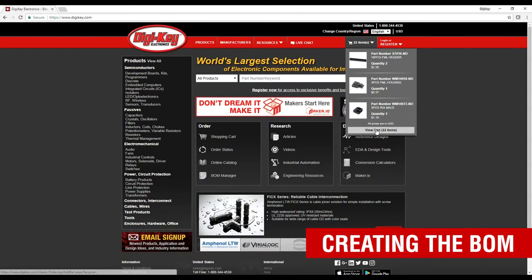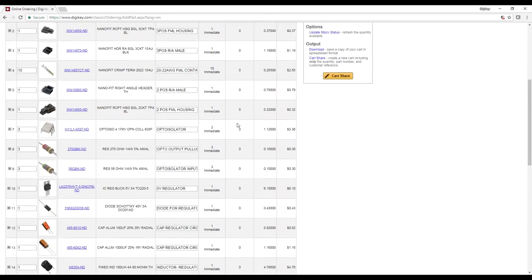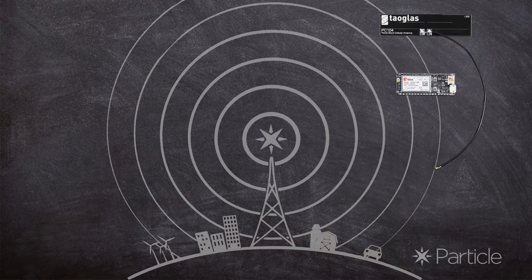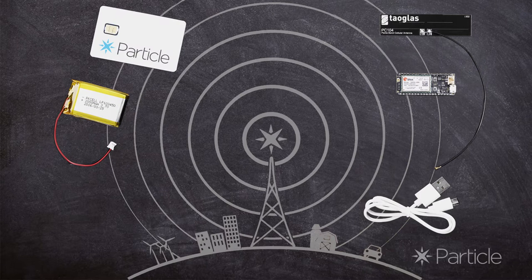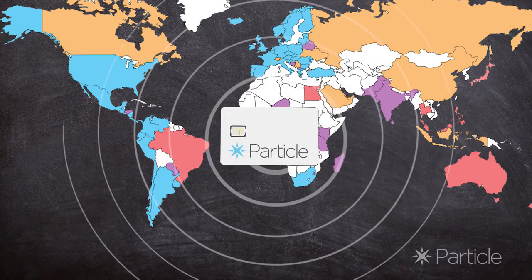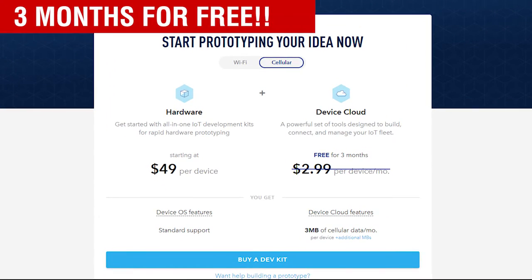To begin the project, I went to digikey.com to create my bill of materials. The 3G Electron Development Kit was the perfect choice because it includes the Electron, a dual glass antenna, a USB cable for programming and power, a LiPo battery, SIM card, mini breadboard, pinout reference card, and a few miscellaneous components for testing purposes. The SIM card provides service in more than 100 countries and comes with three months of Particle's 3MB data plan for free.